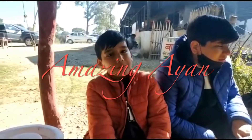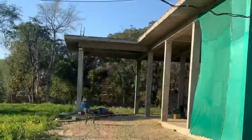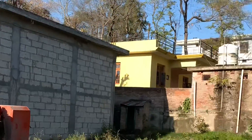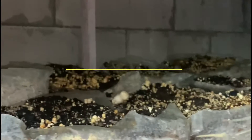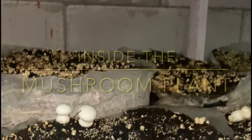Today I'm going to show you how mushrooms grow. Right here, you can see this mushroom plant, which is made of blocks and powered by solar energy. The mushroom plants are growing in fungus packets.